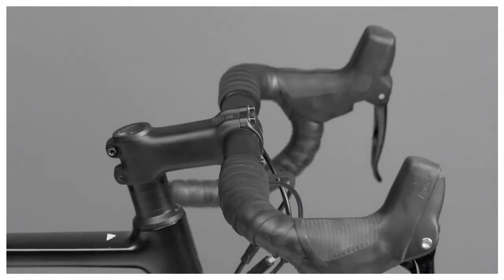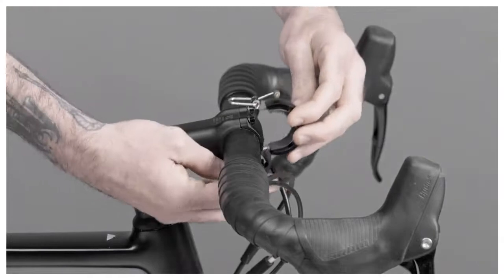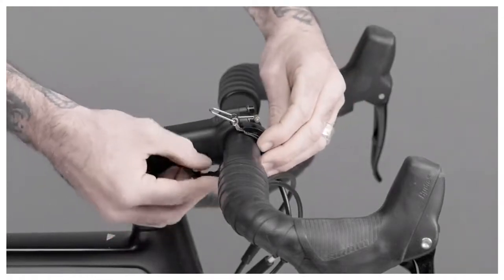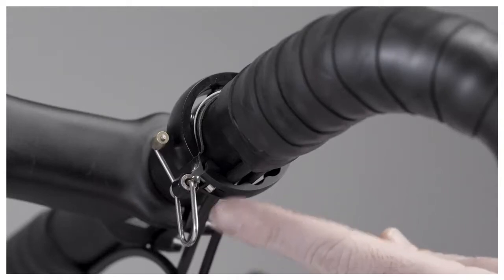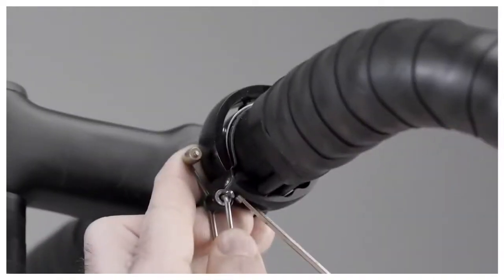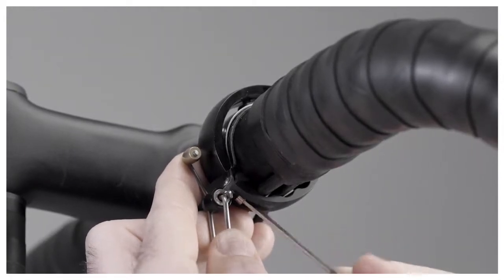The Oi Luxe Bell is simple to mount. Remove the hex key inside the bell packaging, unhinge the mouth of the bell and gently slide the Oi Luxe Bell onto your handlebar, being sure to tuck the shift or brake cables inside the cable guides. Once the bell is in position, use the provided hex key to tighten the bell to the point where it cannot rotate on the bar.